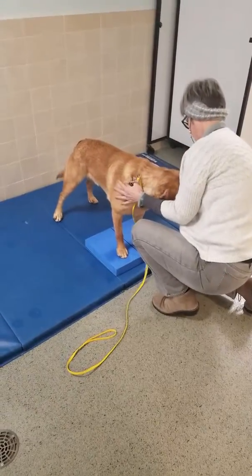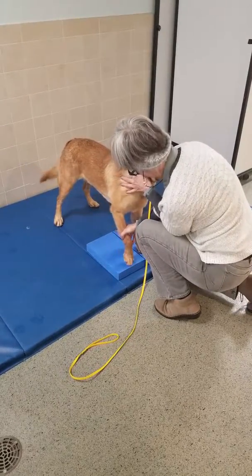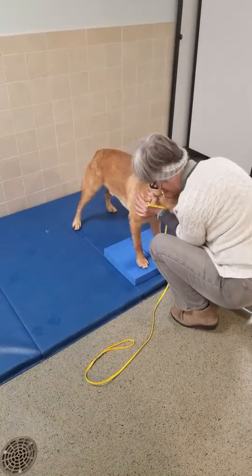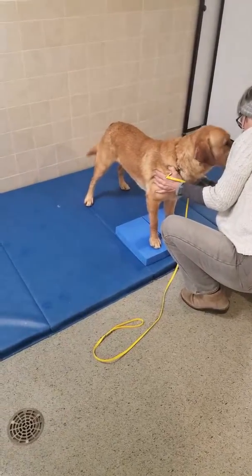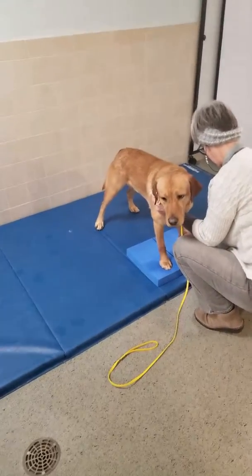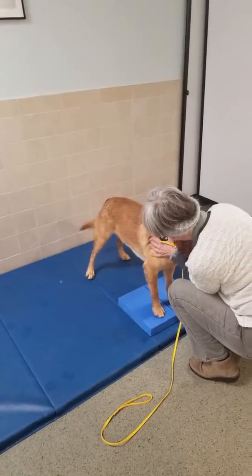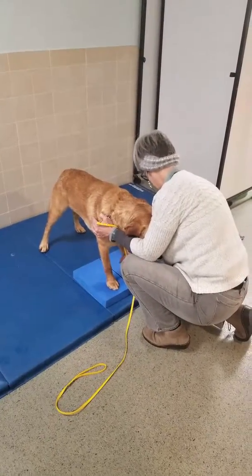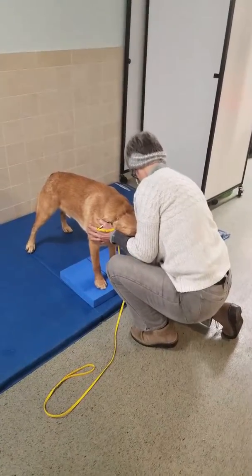I'm going to work my foot. So you want to build pressure to the count of five and then slowly release on each side. And you're almost pushing him outside of his base of support, but you're holding back just enough for him to stabilize against it.